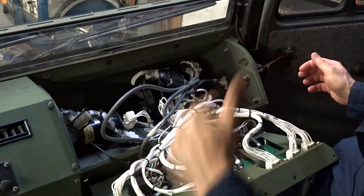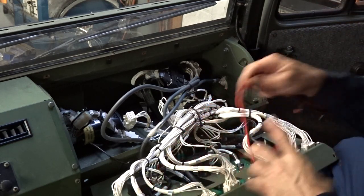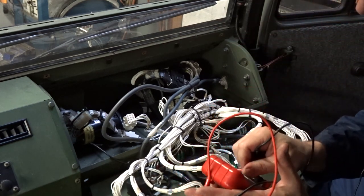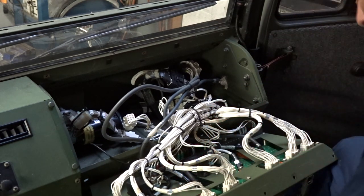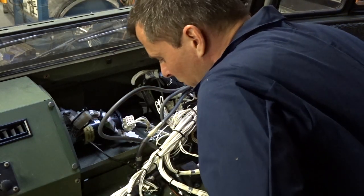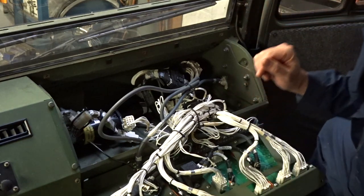I disconnected the batteries back at the back, so let's just make sure we don't have a bunch of juice — we're good. There's a nice rat's nest in here, mouse droppings and everything. First step: clean this.